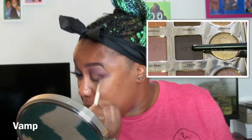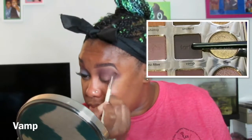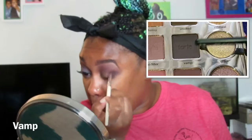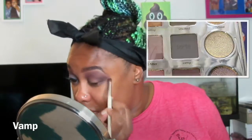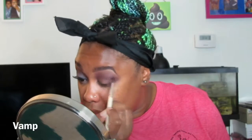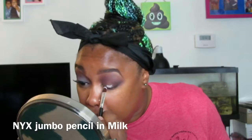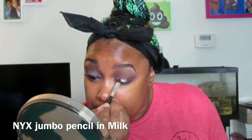Now I am going in with Vamp, which is a deeper purple, and I'm just putting that in the outer V. As you can see, not much difference from Drama on the lid, but definitely a tinge of a difference in the palette.